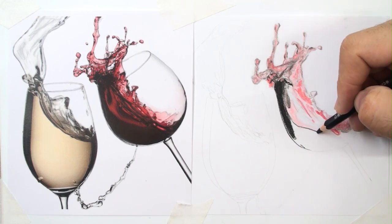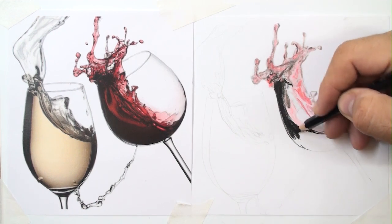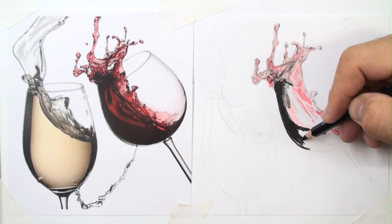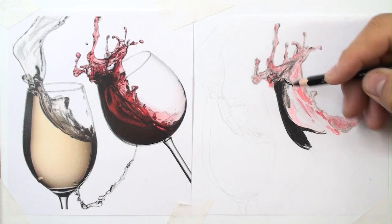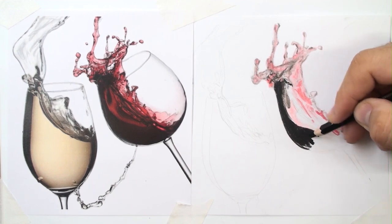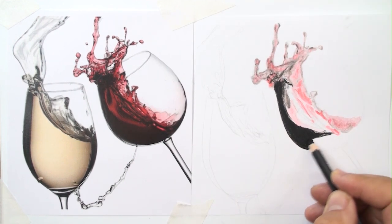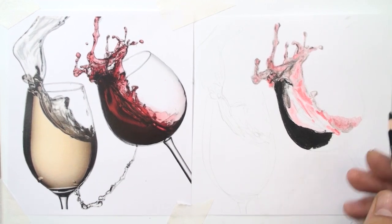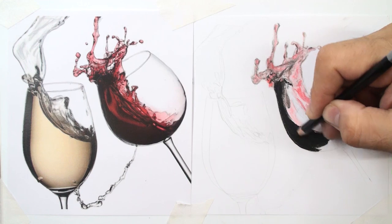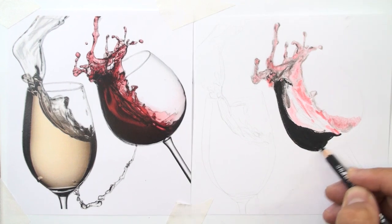You cannot redraw or refine mistakes at that point. You can probably see the difference between the two colors here and the reference photo. But don't worry — after that I can use brown and mix it with black.